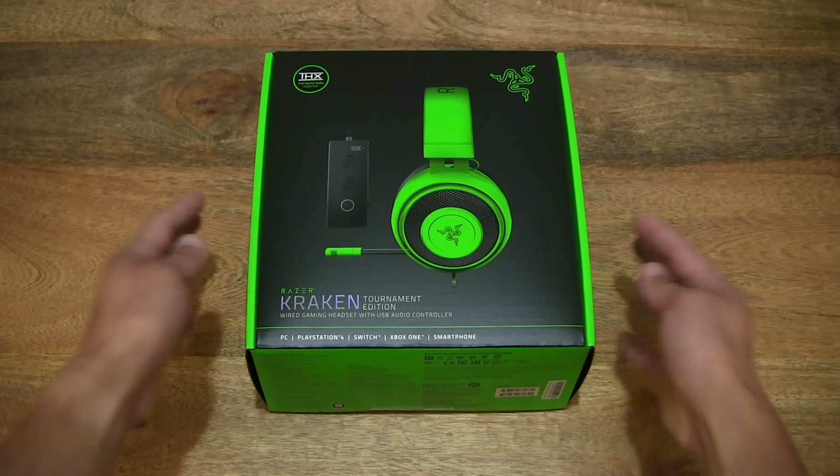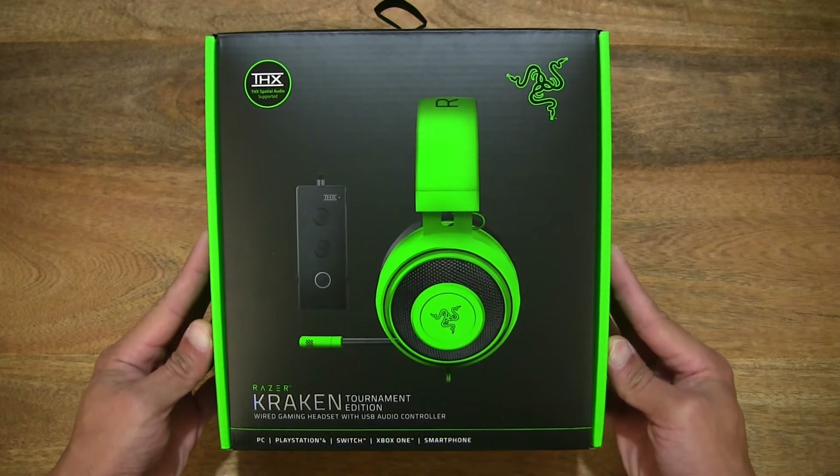Hello everybody! Today we're going to unbox, take a close-up look and test the Razer Kraken Tournament Edition.